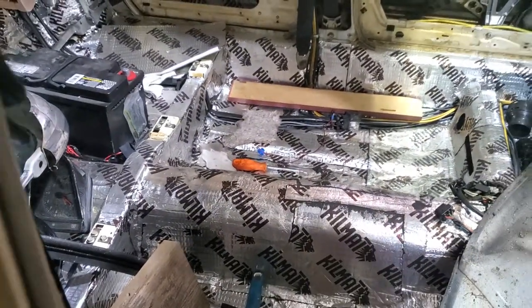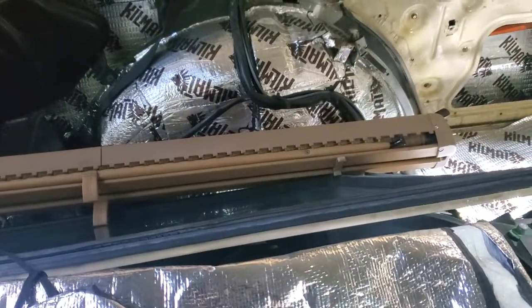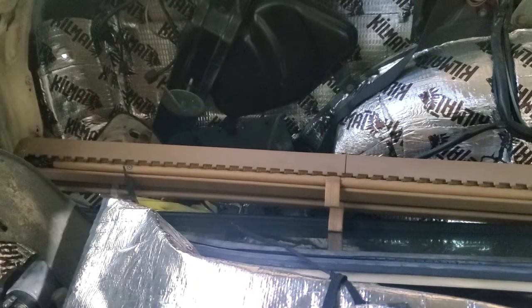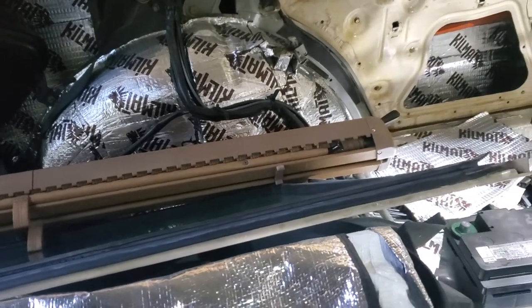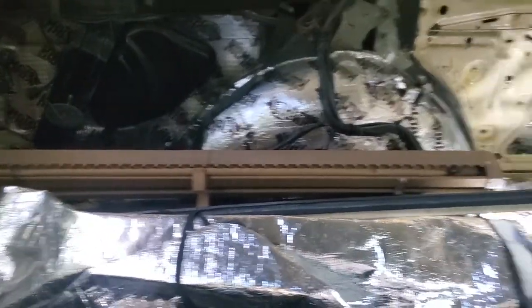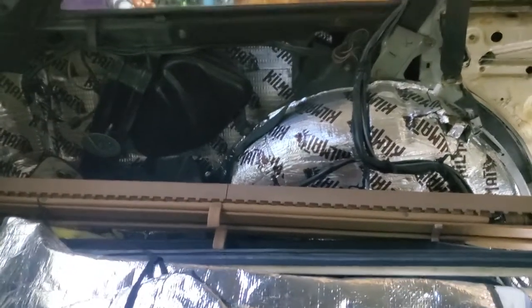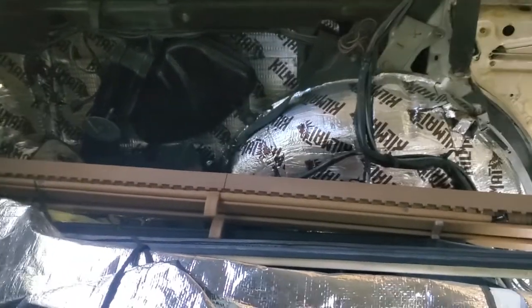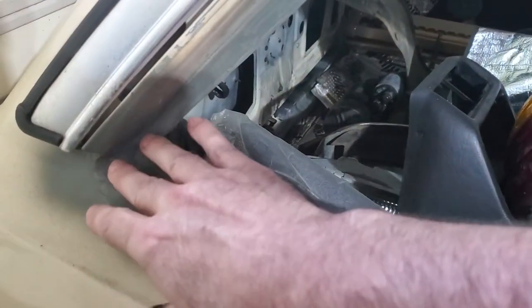I was able to find an original net and divider for the car, so I worked on it and got it basically restored. When it came to me from Europe, the ends were shattered in shipping and I had to basically rebuild them. It's all working now perfectly and it's in great shape — no rips or tears in the netting or in the vinyl. Really impressed.